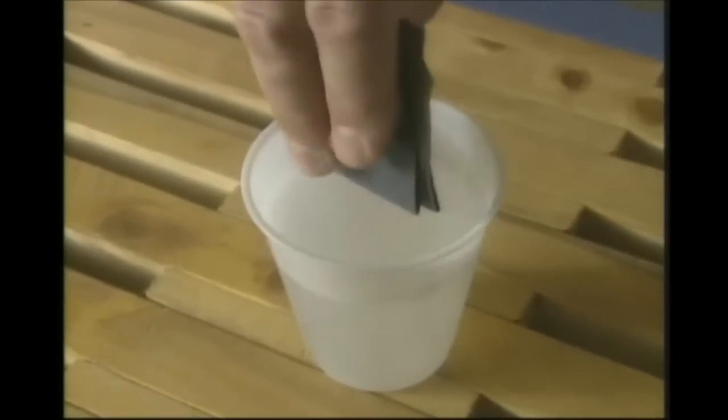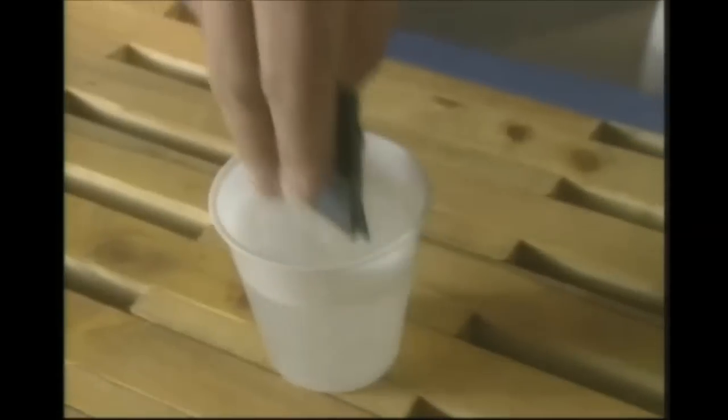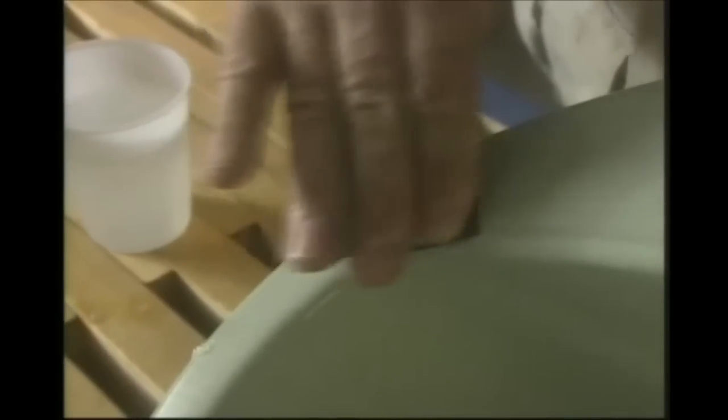Now that we've allowed the epoxy putty to cure, I'm going to use some wet and dry emery paper — you can use a wet and dry trimite paper as well — and just sand that smooth, ready for the finishing porcelain touch-up.